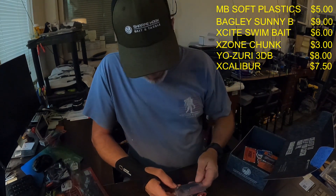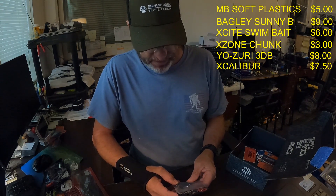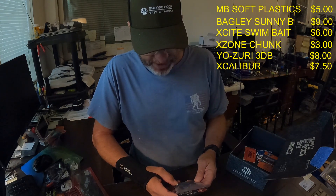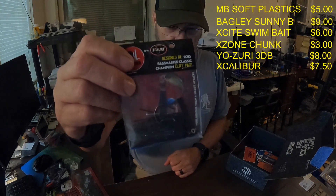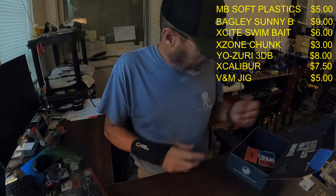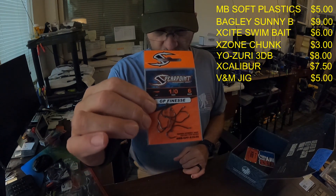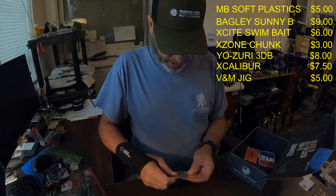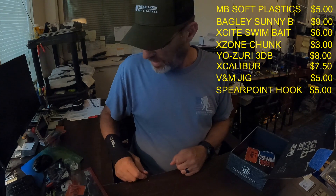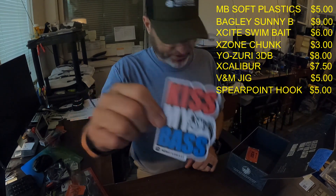Another black and blue bait — this is the Pacemaker by V&M Baits, designed by Bassmaster Classic champion Cliff Pace, three-eighths ounce. These are five dollars per jig. And then we've got some more of these spear point hooks that I got earlier in one of my other boxes — 1.0 six pack, also five dollars a pack. Nice 'Kiss My Bass' sticker in there too.